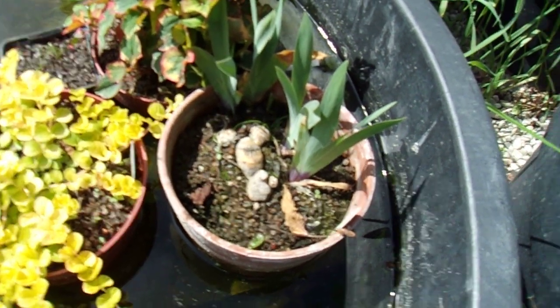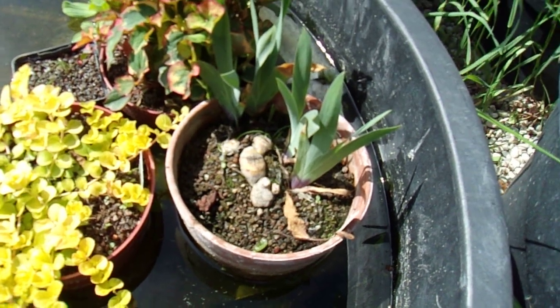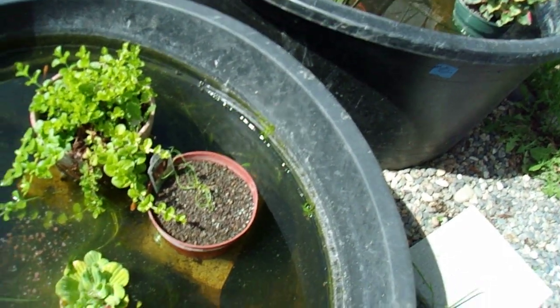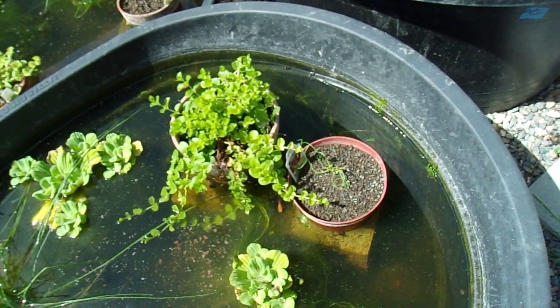The soft rush - the juncus twister - seeded in this lily pot last year. I've been pulling out the little seedlings and transferring them to pots to grow out. Hopefully they'll grow out this year and maybe I'll be able to keep them going for next season.